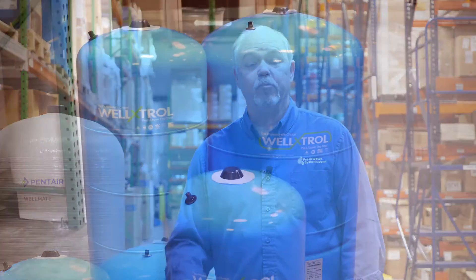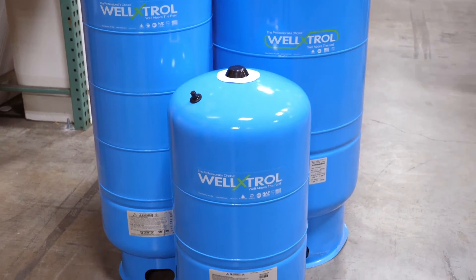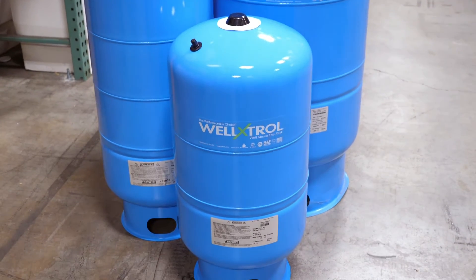Today we're going to talk about pressurized well tanks — what are they, how do they work, how do you size them, and what kind of accessories do you have to have to make them work properly?